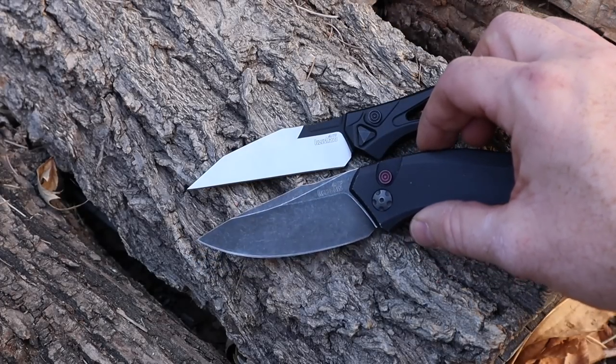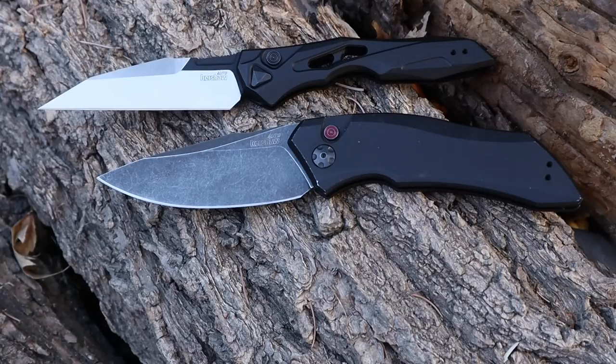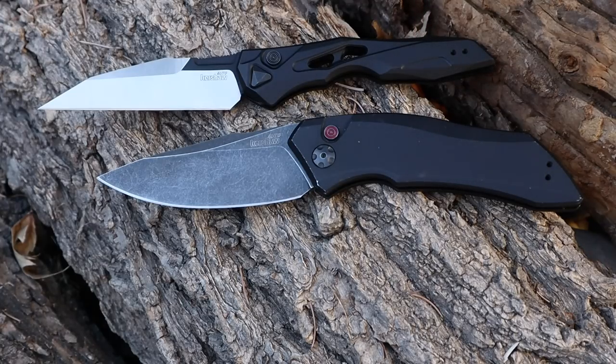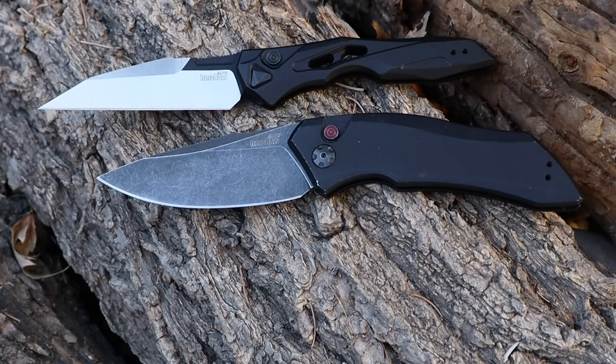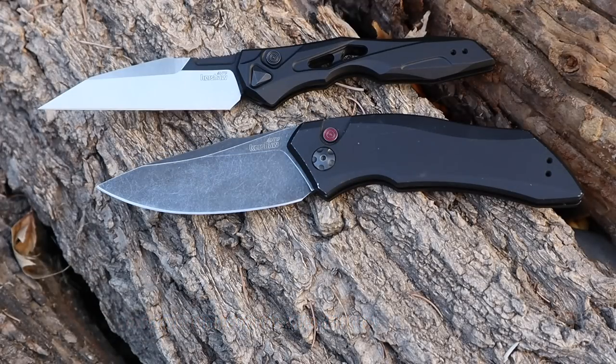I'll run in here the Kershaw Launch 1 for comparison. You can see how much wider, bigger, and fuller that handle is. If you love everything about the Launch 13 but the handle seems too narrow and you want a fuller auto, the Launch 1 is a great option. That said, the Launch 13 is actually going to out-slice the Launch 1, and the xenomorph look factor is just on another level. The Launch 1 runs about $87 on GP Knives — same steel, same mechanism, great deployment, ambidextrous. The 1 is more simple and practical; the 13 has that crazy cool alien aesthetic.